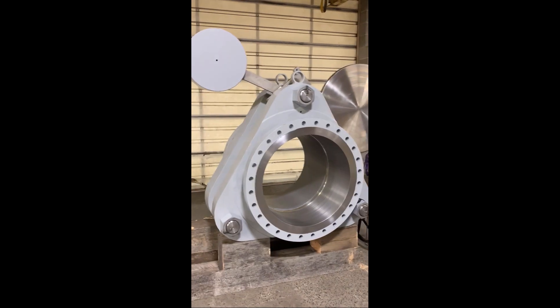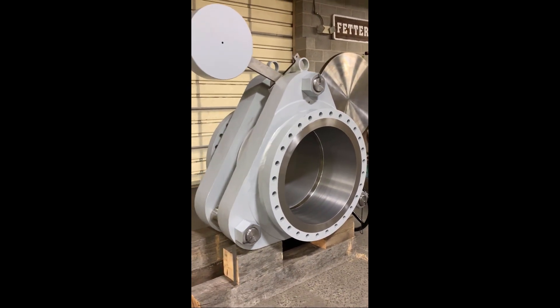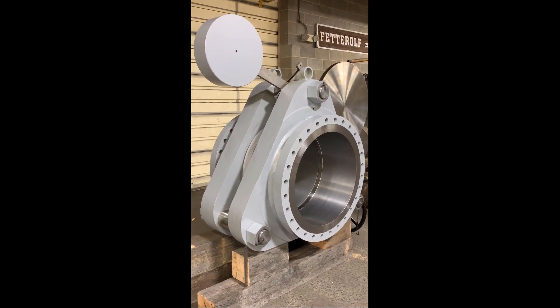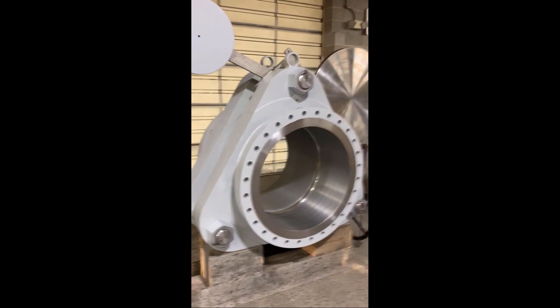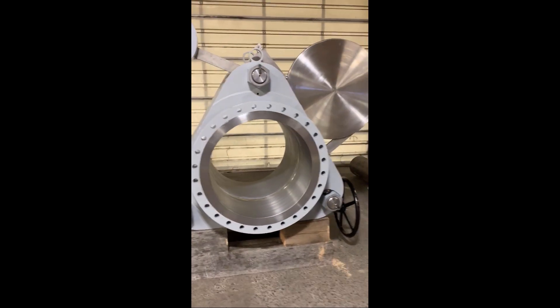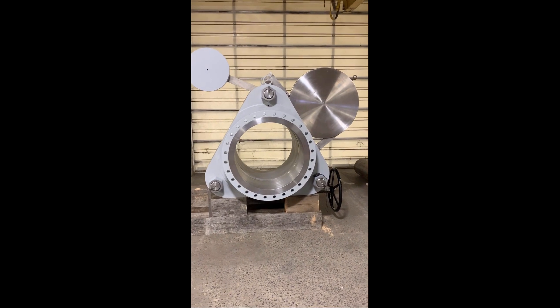In order to do that you would require five workers, a crane, and it typically takes two to three days to complete. The cam set can achieve this in under two minutes by one operator from one side of the valve.